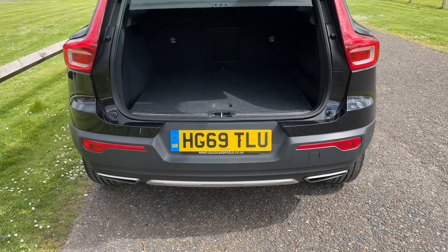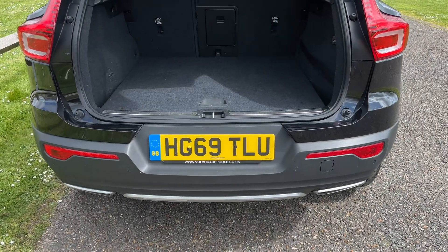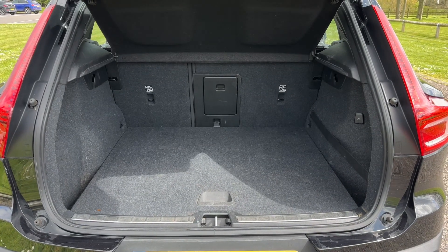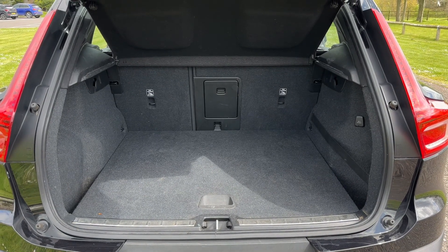As we approach the back of the car you'll see we have reversing sensors. There's plenty of boot space, as well as a 60-40 split folding rear seat should you wish to increase this space even further.